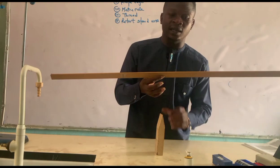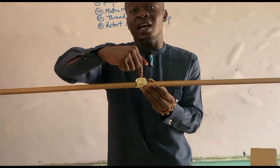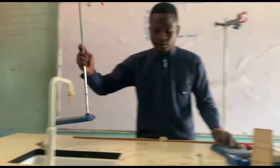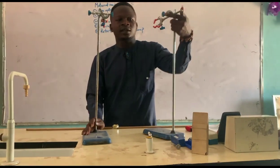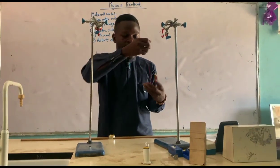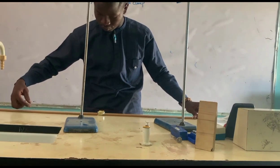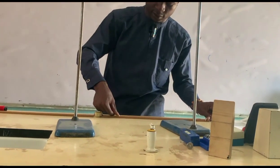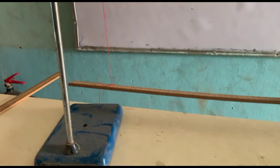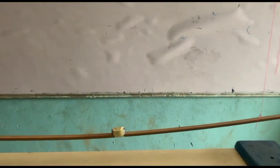I'll be fixing a 100g mass firmly at the center of gravity. After that, I'll have my two retort stands set side by side, and I'll be measuring 40 centimeters of thread. This result will be obtained when we follow the instructions given in the question.